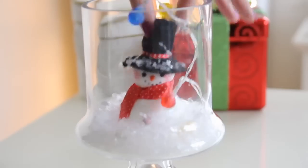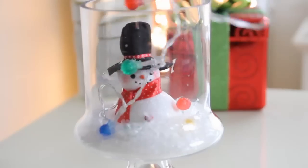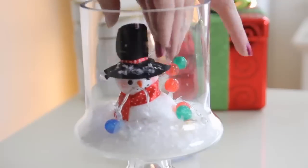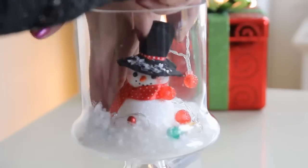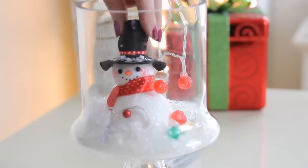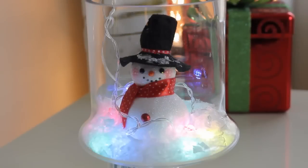This next step is completely optional. I'm taking some battery operated lights which are from Dollar Tree, and I'm going to go ahead and wrap them around the snowman, then tuck them down into the snow so it will give a nice glowy effect when we turn the lights on. And this is what it will look like once you turn the lights on — it looks super pretty at night.